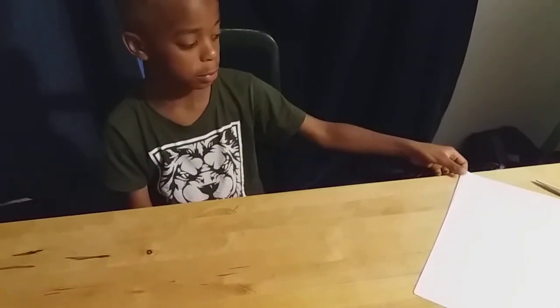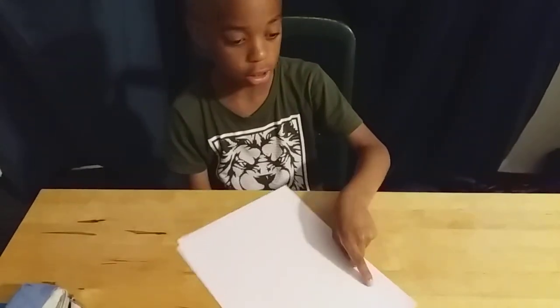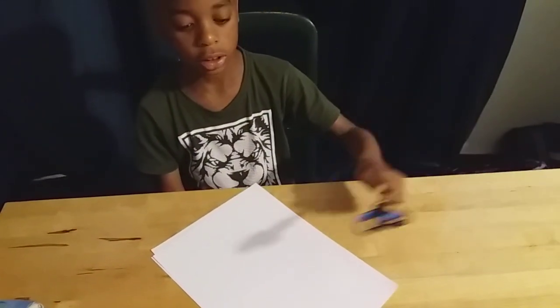Today we're going to make some paper crystal balls that are very nice. You can also color them. Let's start now by taking two pieces of paper — you can also take one pair of scissors.